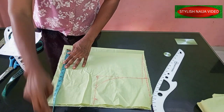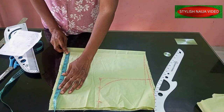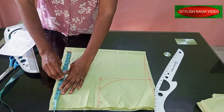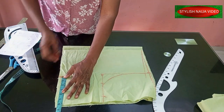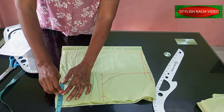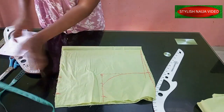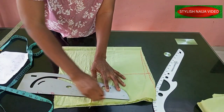The waist — which is also the under-bust measurement — divided by 4 gives 7.5. I'll add 1 inch for my dart and then add 2.5 inches each side. You can see it's a simple cross-section. I'll mark it like that, and we're done with the bodice.